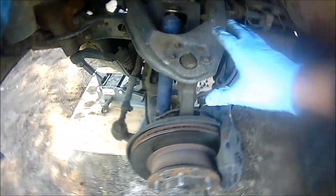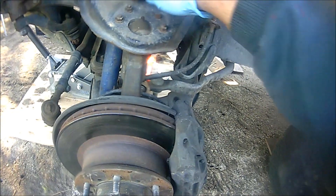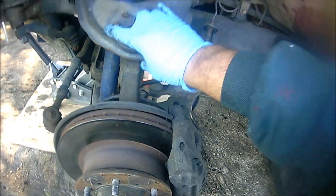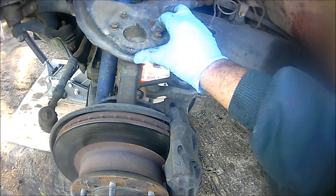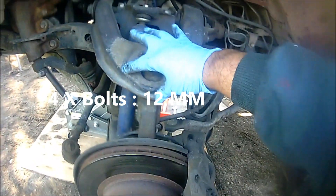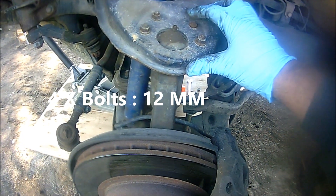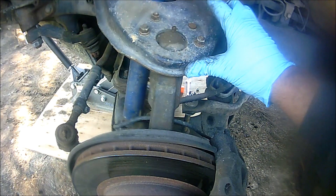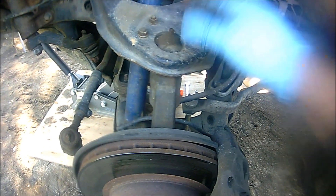Alright guys, the next step in order for us to remove the top ball joint - pretty easy. This is your ball joint here. It's basically connected to your upper control arm. I believe these are 12 millimeter nuts. Last time I had to put these upside down - I forgot why but I figured it out. We're going to go ahead and remove these.